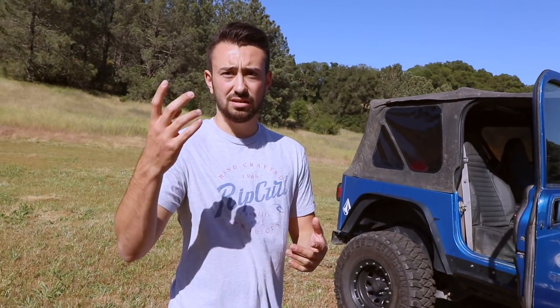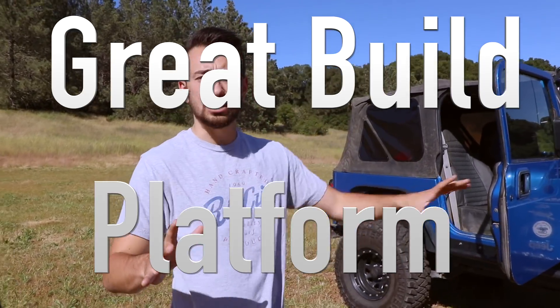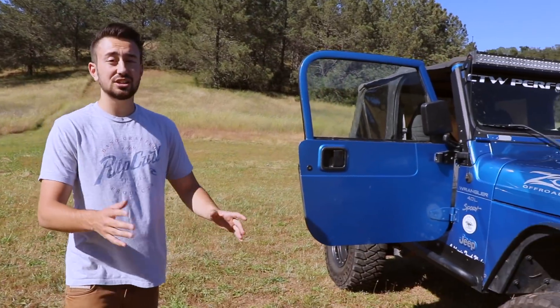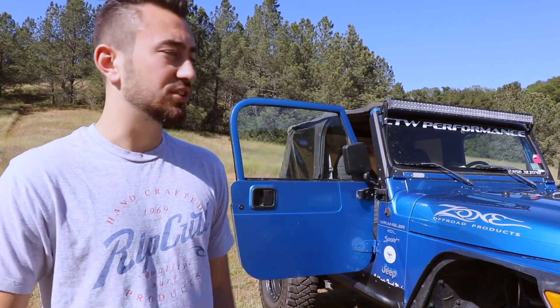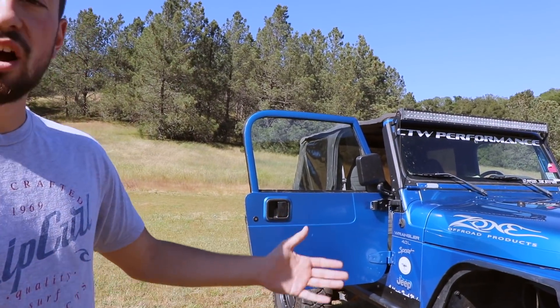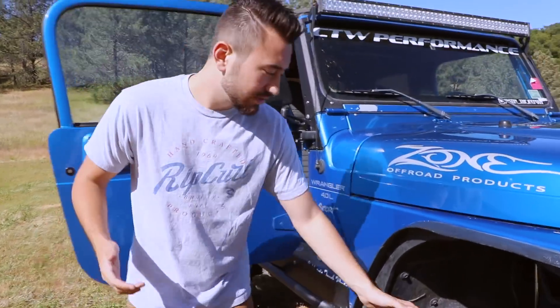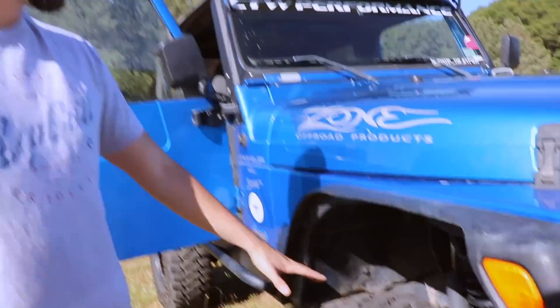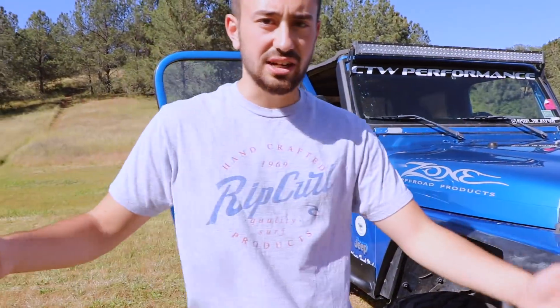Number three: the third thing I love about this is the potential of the stock platform of these cars. When I got this car, I bought it stock and used to go wheeling in it all the time — it actually does really, really well. You don't need a lift like this to go have fun, but this definitely helps and you get a lot more clearance. I'm still running my factory control arms, so the stock suspension hasn't really changed other than just the suspension lift. From the axle to the frame it's still connected by the stock control arm.